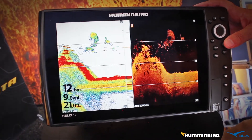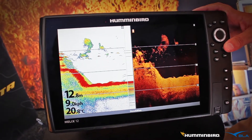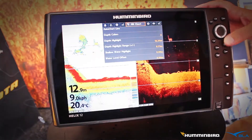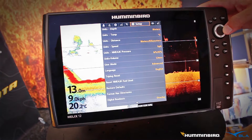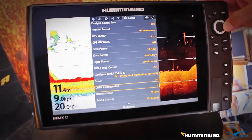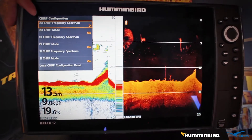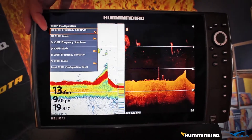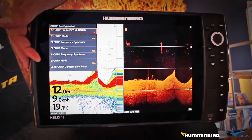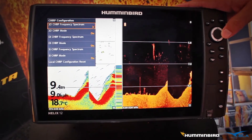In certain circumstances, slightly moving that frequency bandwidth will improve your overall signal strength and picture on your screen. So if we go into the main menu, we go across to setup, and down the bottom here we can see chirp configuration. If we arrow across there, we can see we have the ability to turn 2D chirp mode on or off, down image chirp mode on or off, and side image chirp mode on or off. The other thing we can do is play around with the frequency spectrum.